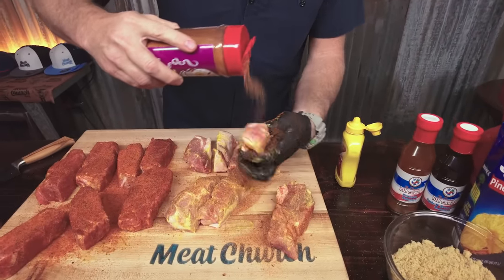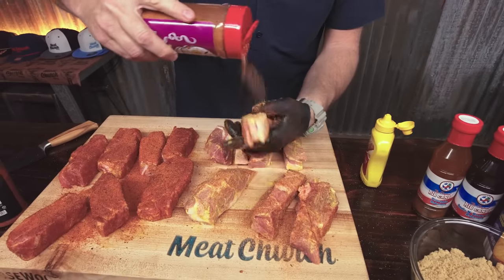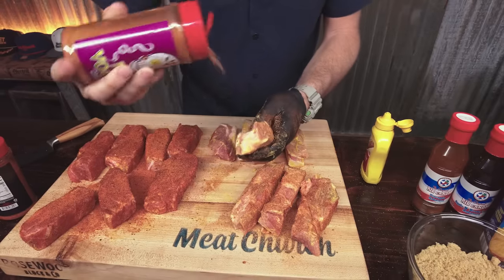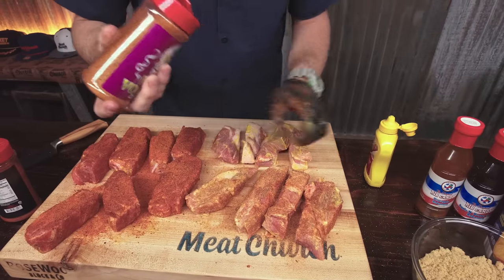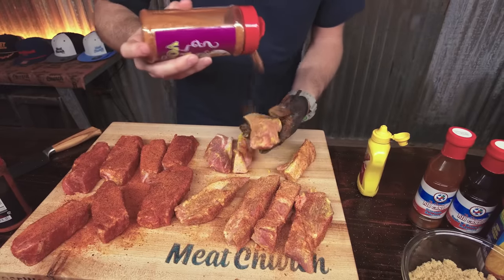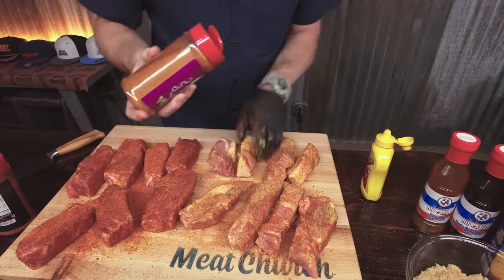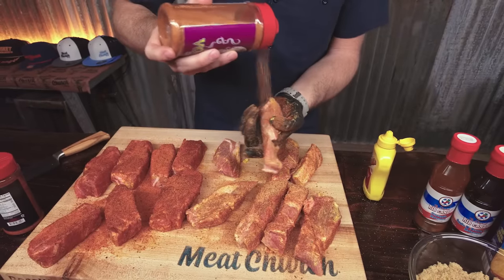Now let's use our Holy Voodoo on this other set — this is our number one seasoning. Feel free to use whatever you want. If you've got a seasoning that's near and dear to your heart, use it. This stuff is often pretty nostalgic — maybe you grew up on something, maybe you make something by hand. I make mine by hand and just put them in a bottle and offer them to you. Don't take recipes too literally; they're just a guide.